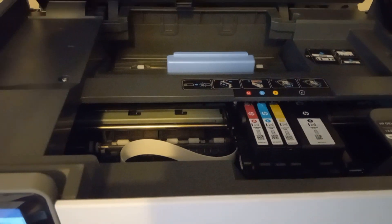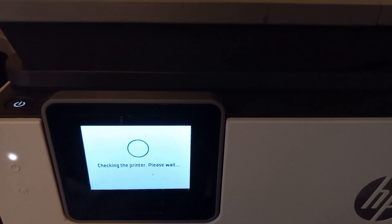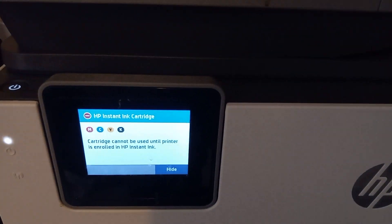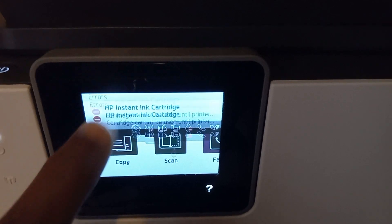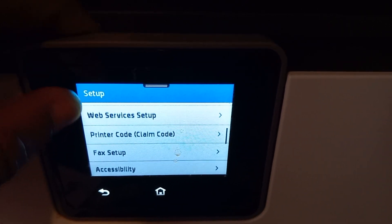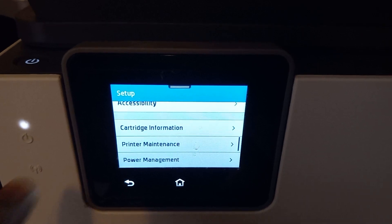I'm going to close this to show you the ink levels. This is a full cartridge right now from the Instant Ink situation — they just put them in. I'm going to go to Settings and show you the cartridge information. As you can see, they're all full, but I can't use them because of the Instant Ink enrollment requirement.